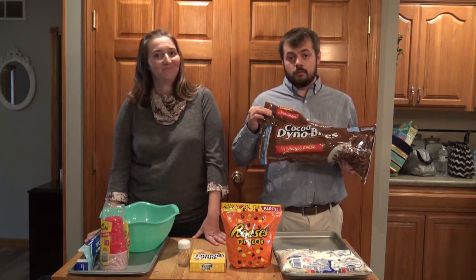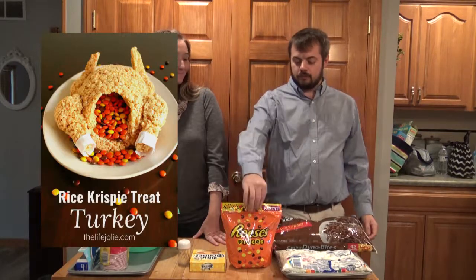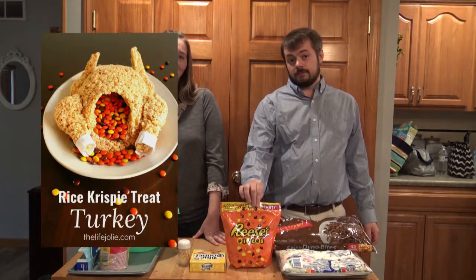Hi everybody, this is Ryan and Jess with First Farmers Bank and Trust, and today we're going to be making Cocoa Rice Krispie Treat Turkey, as seen on Pinterest, equipped with the Reese's Pieces Stuffing.